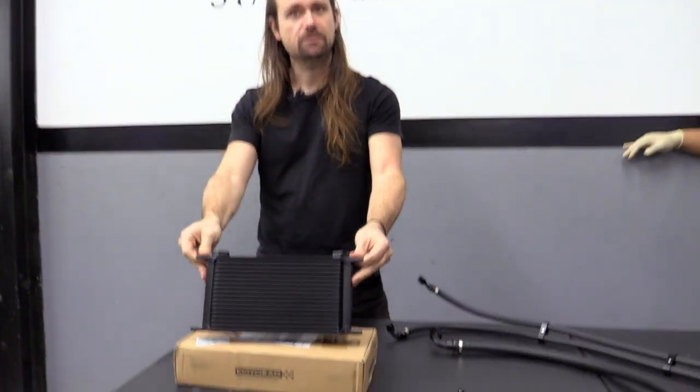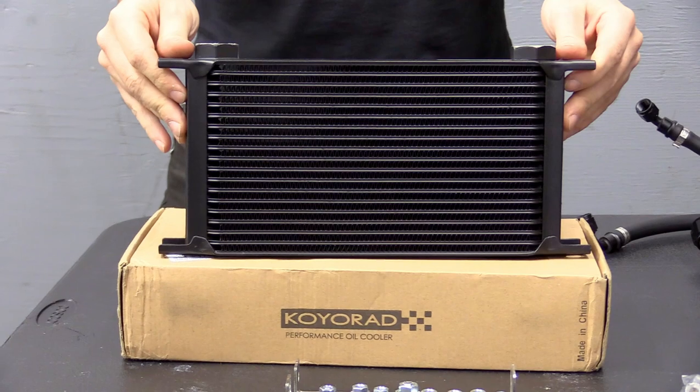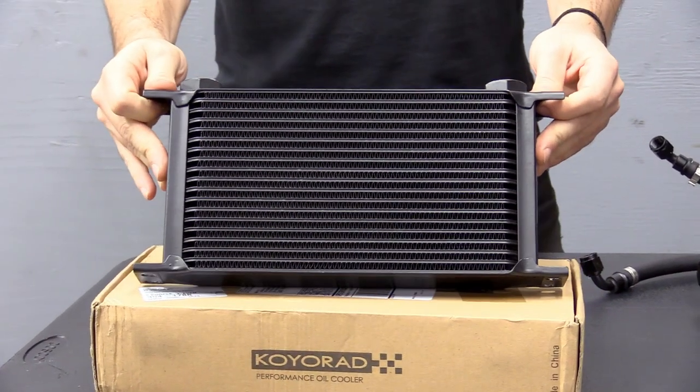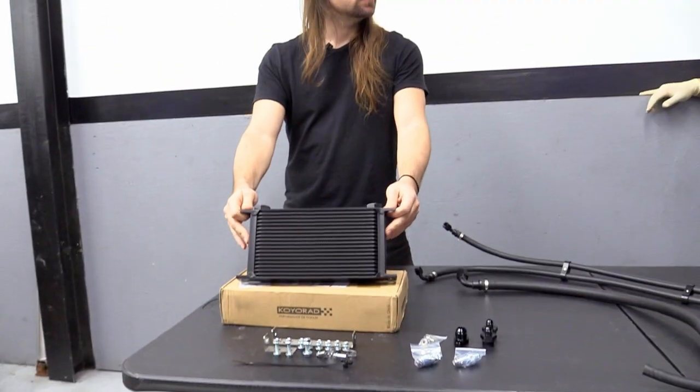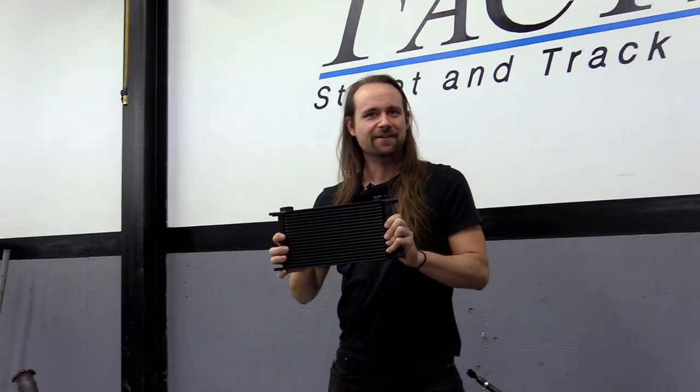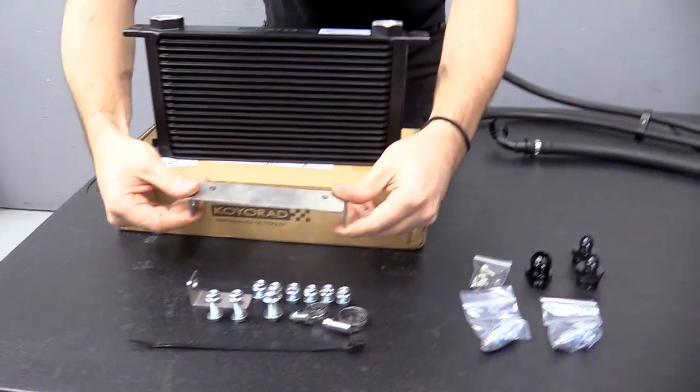The main attraction of the kit is the cooler itself — a Koyo Rad 19-row universal oil cooler, used in D1 and street legal D1 GP. This is the best cooler money can buy. It's branded everywhere with Koyo Rad and you're going to look cool as hell when someone pops the hood.